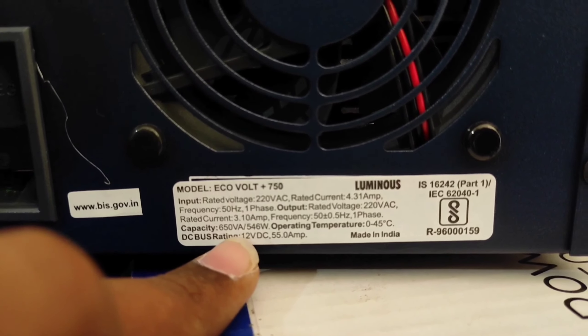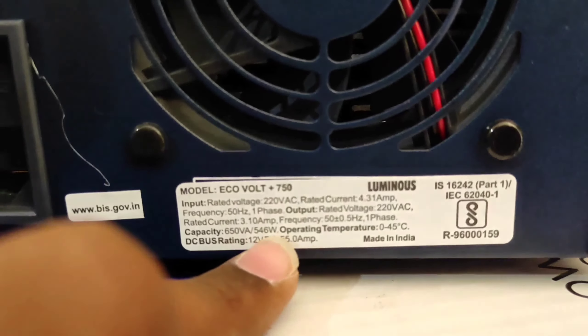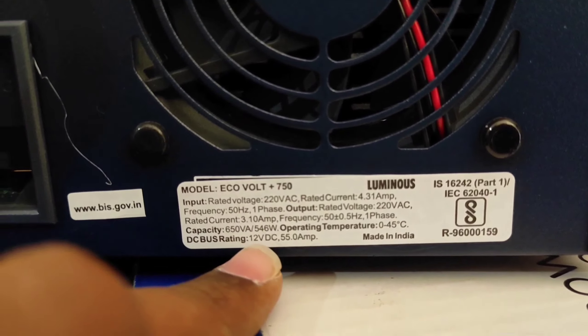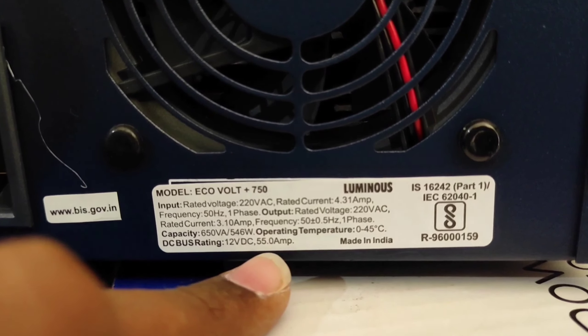On the top of the inverter, you can see it supports 12 volts, 80 ampere hours to 150 ampere hours — this is the recommended battery range. You must also ensure the polarity is correct.